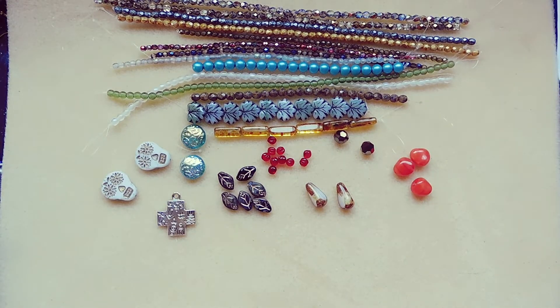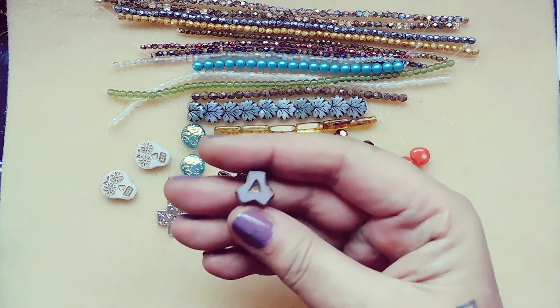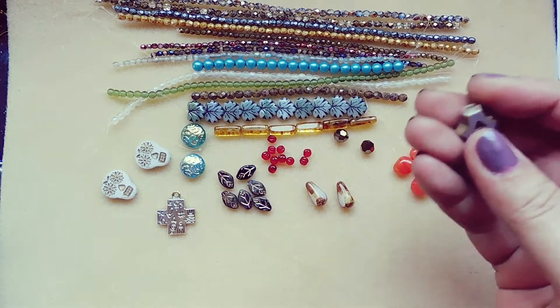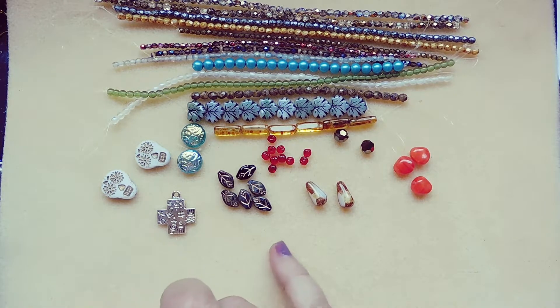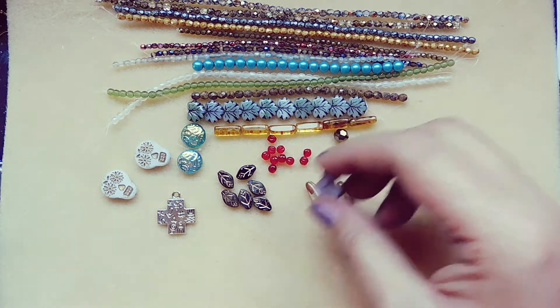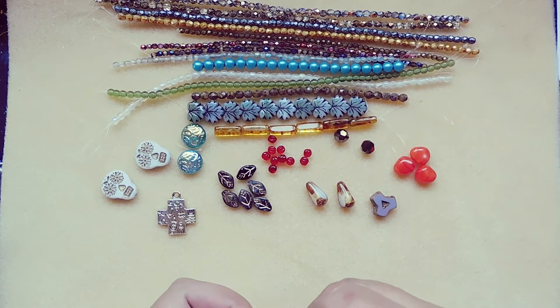14 millimeter Czech glass table cut Y bead, opaque purple with travertine, one piece. I got this before in an orange or red color. I just put it with my focal beads and if I ever need something like that it'll be there. This box is great for adding to your stash for focals and embellishment-type beads.